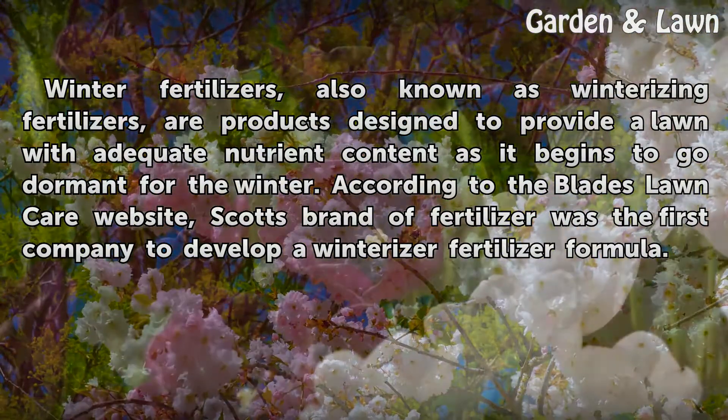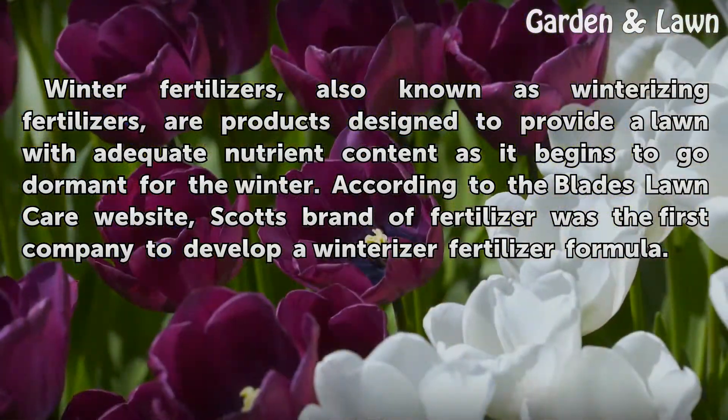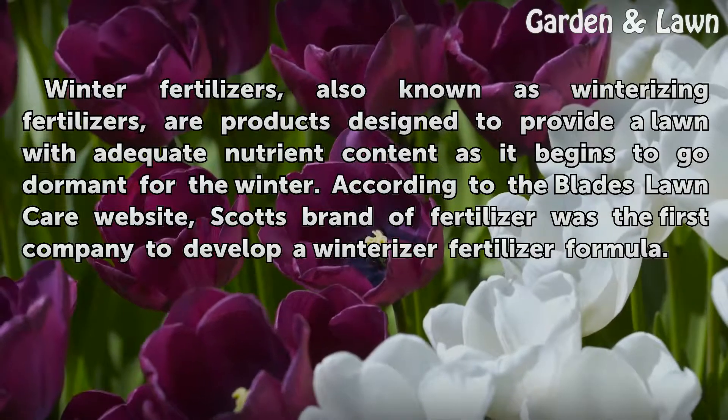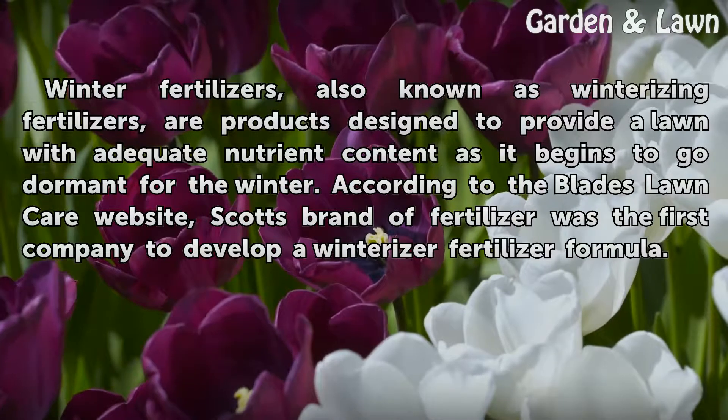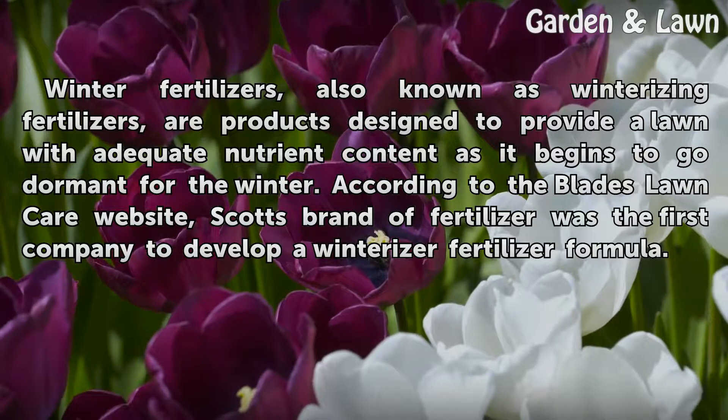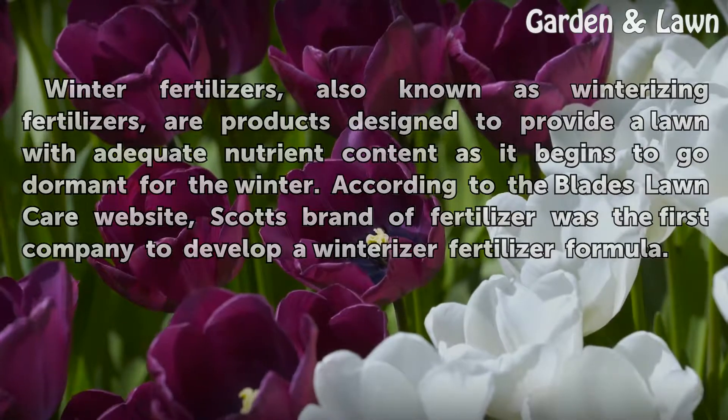Winter fertilizers, also known as winterizing fertilizers, are products designed to provide a lawn with adequate nutrient content as it begins to go dormant for the winter. According to the Blades Lawn Care website, Scott's brand of fertilizer was the first company to develop a winterizer fertilizer formula.